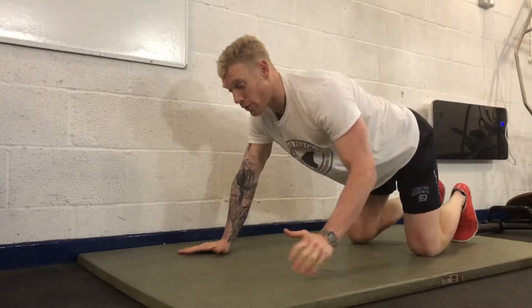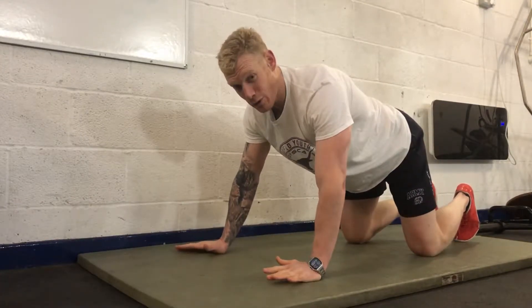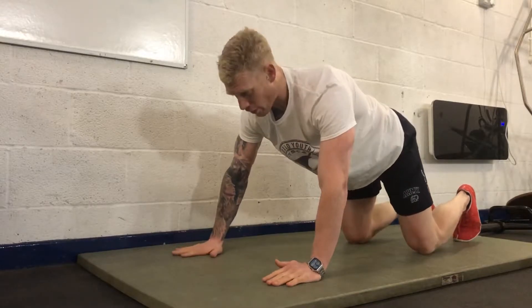Alright guys, so for those of you that are going to be doing a kneeling press-up, pretty much all the rules apply as a full press-up.